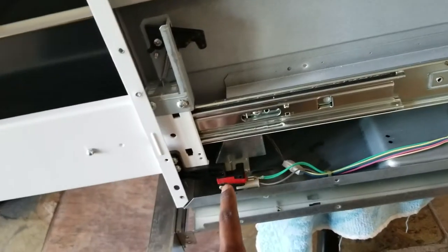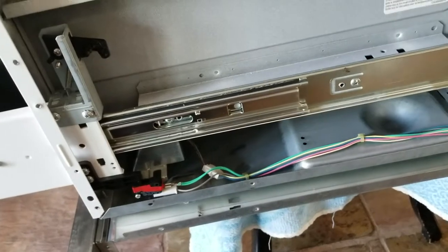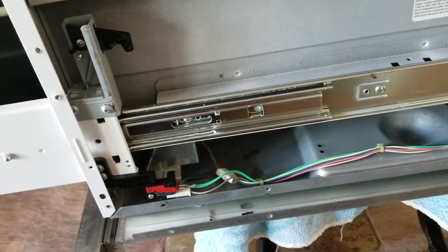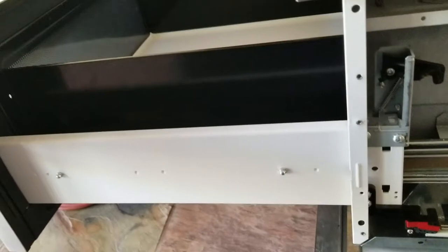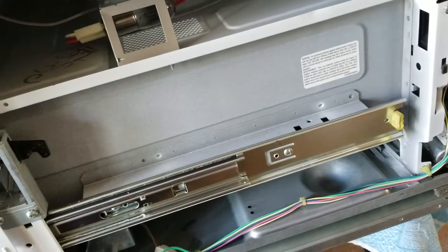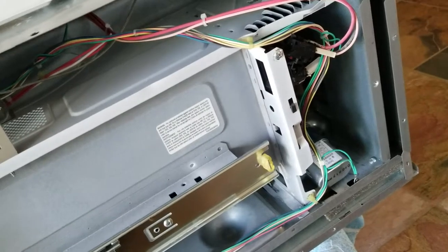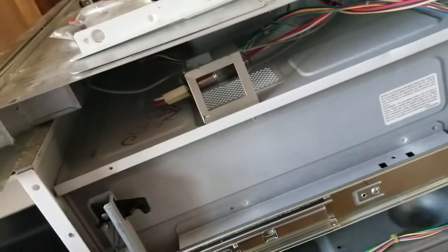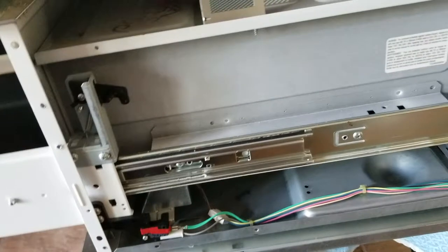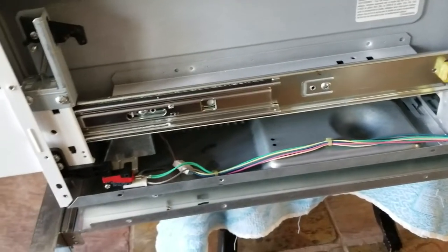They have these door sensors — one here, right here. Some of them are always open and some of them are always closed. Once this door is closed, the system senses if all the sensors are in their desirable state, and only then the magnetron — the heater component — is going to heat your food. But if any of these sensors are malfunctioning, it's not going to heat up the food.